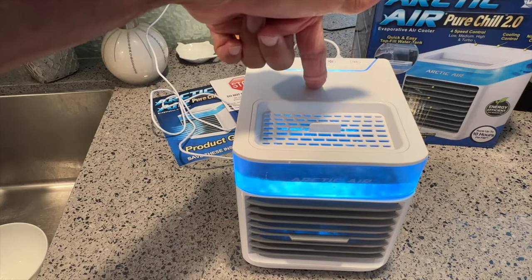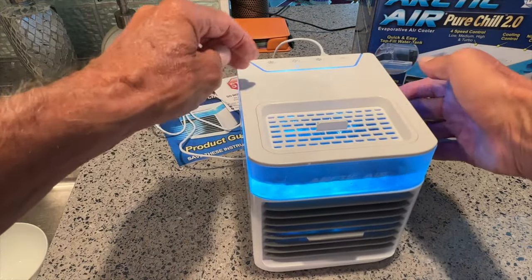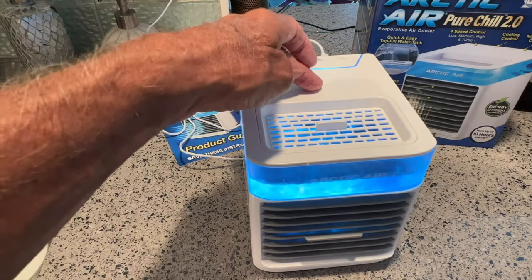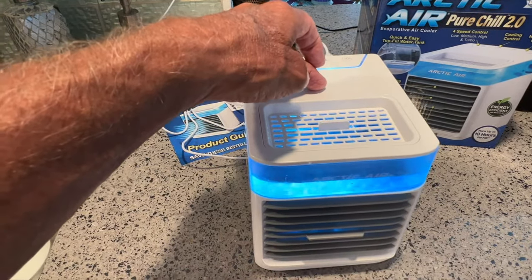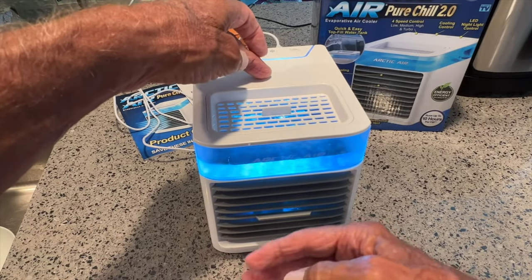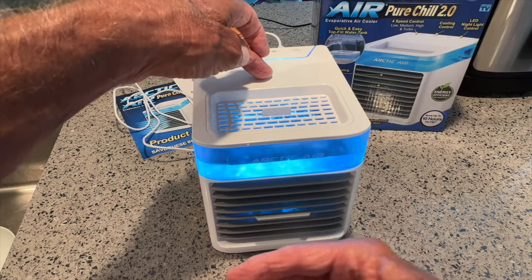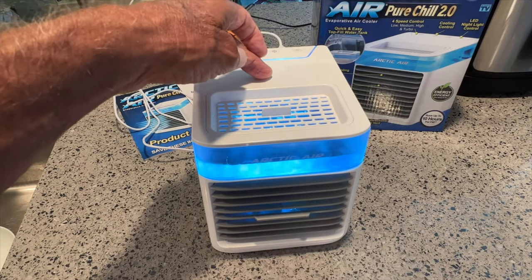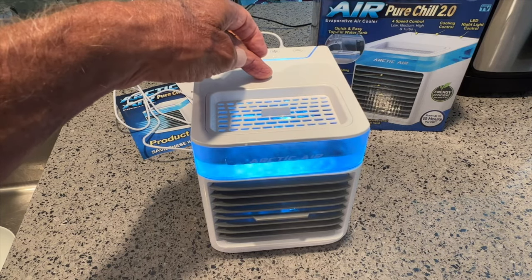Now if I let go of this, for some reason it's vibrating enough that it moves, so you may have to stick it next to something. But it will cool you down. This is not something you can use for hours on end, but maybe for about an hour's worth of work somewhere hot — like in the garage, working on your workbench, something like that. If you like this video, subscribe to my channel. Check out my other awesome videos where I show you how to do stuff. Peace out.